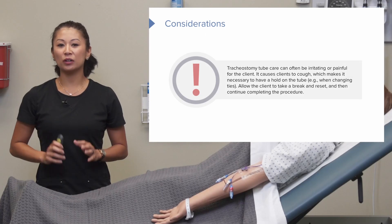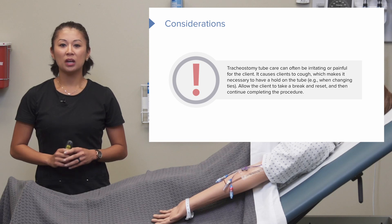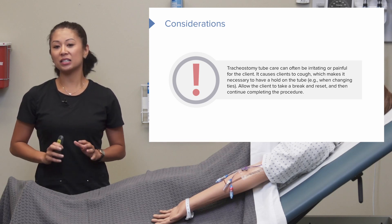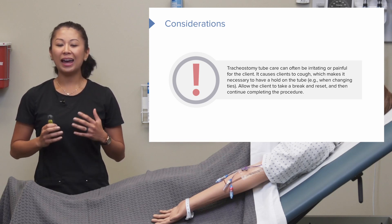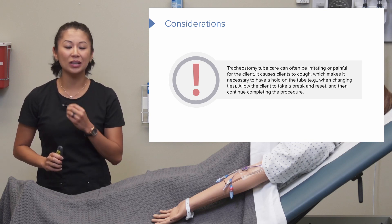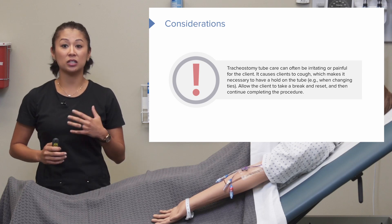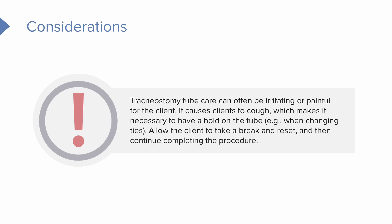Another consideration when performing tracheostomy tube care is that this can often be irritating and painful, especially if it's a new trach. It can cause clients to cough or clear their throat. If there's any coughing or movement by the patient, it's really important that you hold on to the tube while providing care — for example, when changing the trach ties or cleaning the trach.